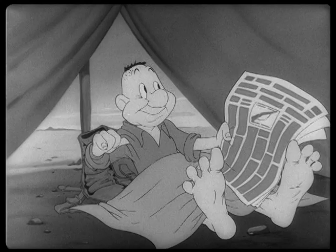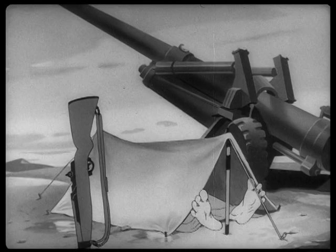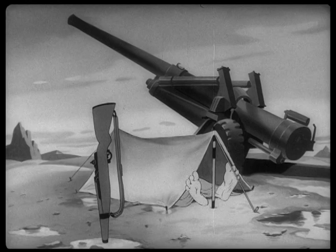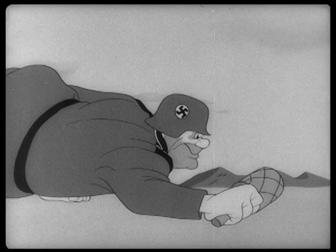Oh, look at those feet. This is a Clampett Snafu, and of course everybody who knows me knows that I love Bob Clampett, and those feet are one of the reasons. Bob Clampett is like the ultimate cartoonist. He knows what cartoonists think are funny and what the audience thinks is funny, and we all know that feet are some of God's funniest anatomical creations.